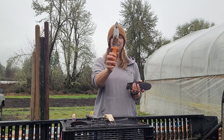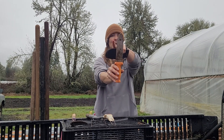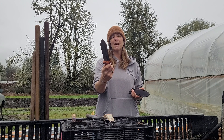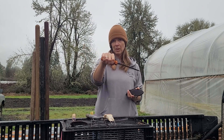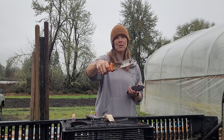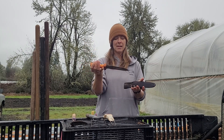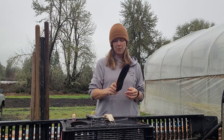One is a Hori Hori. It's straight, serrated on one edge, and sharp on the other edge. We use this for all kinds of things. Weeding-wise, you can kind of stab in or scrape the surface. We also use this for planting — to pull back and plant seedlings. So it's a super important tool, the Hori Hori.